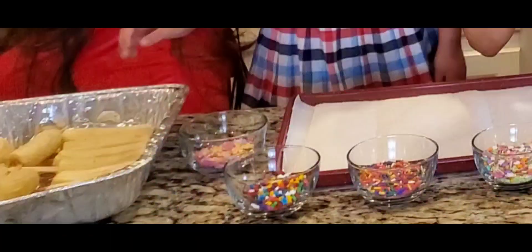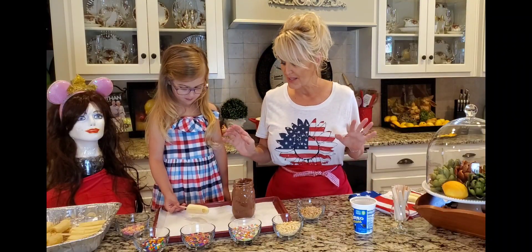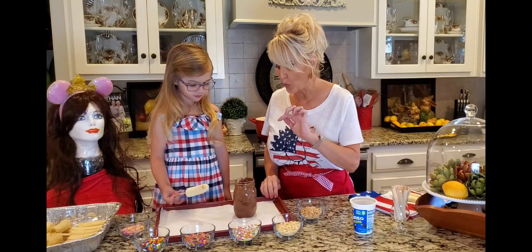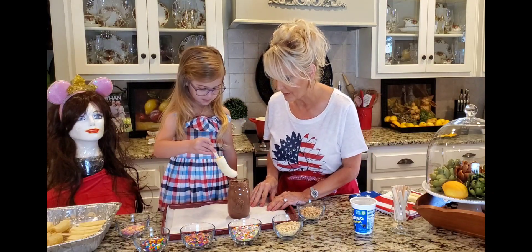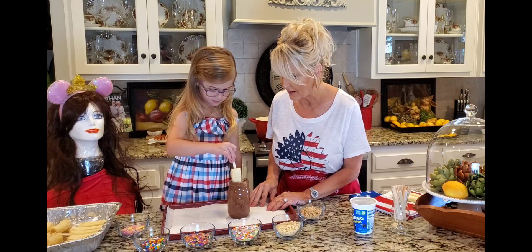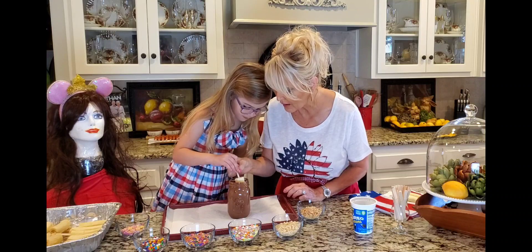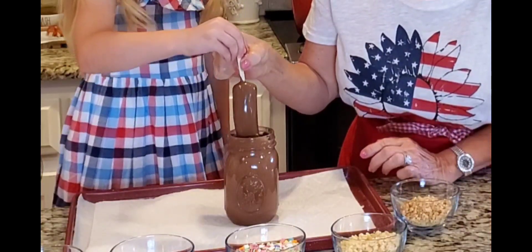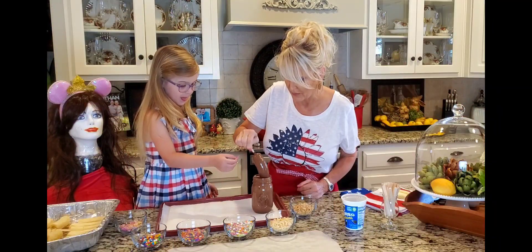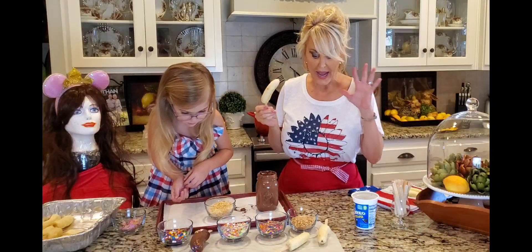Are you ready, Annabelle? These have already been frozen — I cut them up last night. We are gonna dip this in chocolate. You ready? Let's go all the way down with it. Flowers, right there — you got it! Look at your fingers, that's the best part!